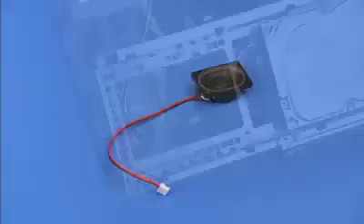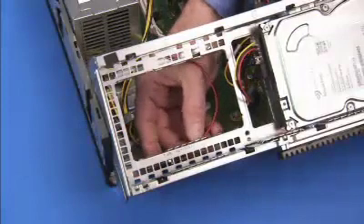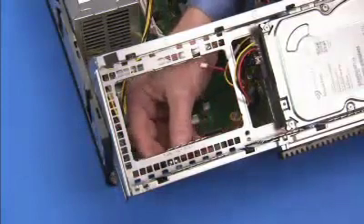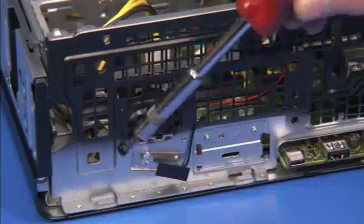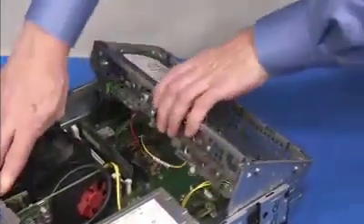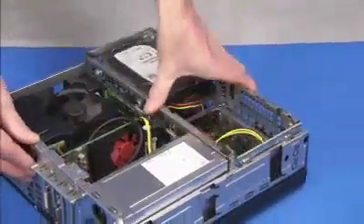To replace the speaker, press the speaker holes over their alignment pegs with the connector aligned toward the center of the unit. Swing the drives cage down. Replace the two Torx 15 screws at the front of the unit to secure the speaker to the unit. Swing the drives cage back up. And replace the speaker connector to the motherboard. Swing the drives cage back down into place.